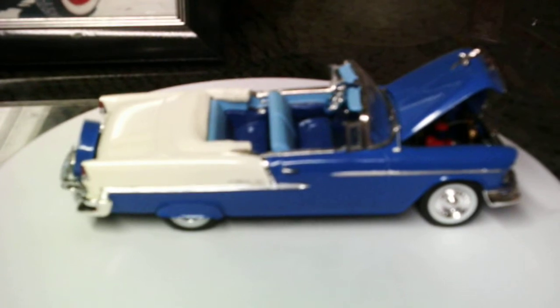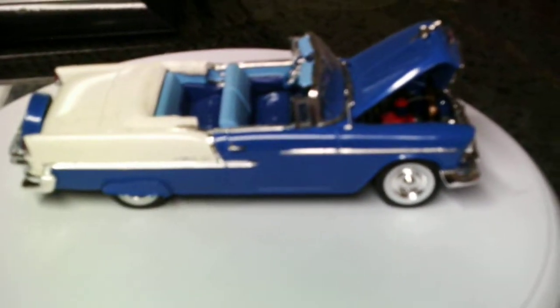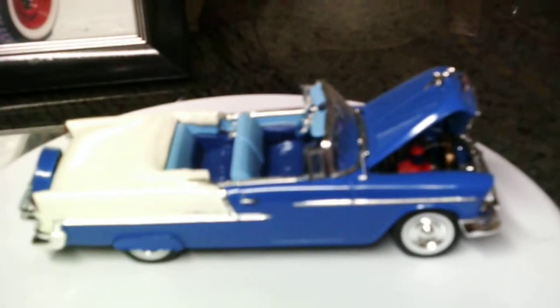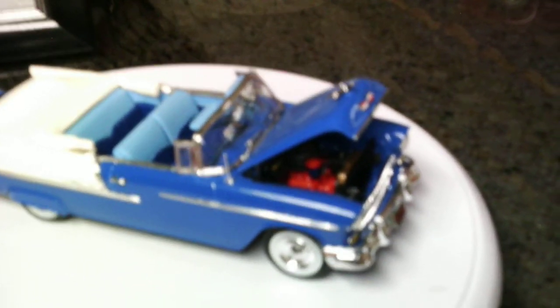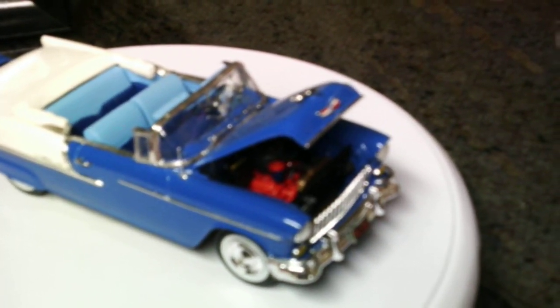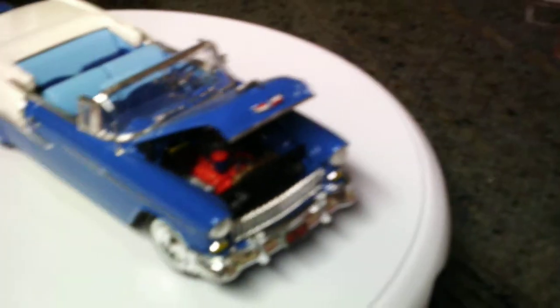This one is also painted with the same paint, just different colors — in the blue and white. The Bel Air trim on the quarter and on the front fenders both came with the kit, and they actually snap and, once you get the car painted, glue into place. The rest of the trim, like the trim around the body on the top, I did with bare metal foil. The windshield trim was chrome in the kit.